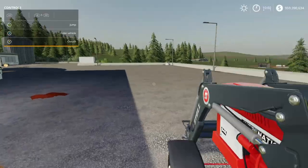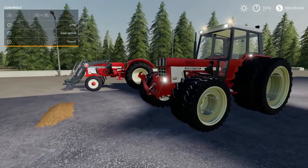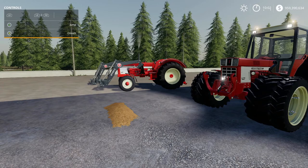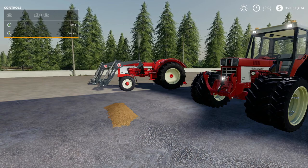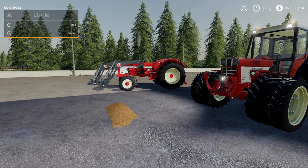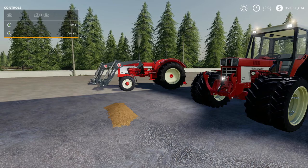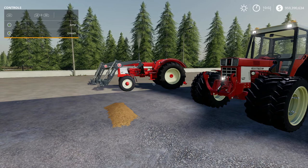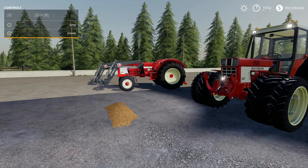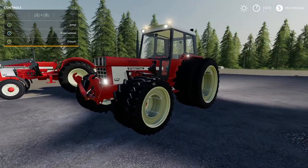In this video we're going to be reviewing the International 46 pack, which includes a four-wheel drive and a two-wheel drive variation. The download size from the mod hub is 15.5 megabytes. The front wheel drive is $25,350 and takes up 12 slots — that's the base price. The base price for the two-wheel drive is $21,950 and it also takes up 12 slots. The horsepower range is from 85 to 150, and both tractors seem to have the same configurations.